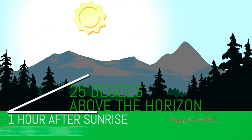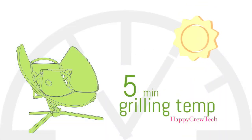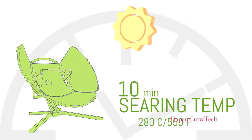You can cook from approximately one hour after sunrise to one hour before sunset. On a bright, beautiful sunny day, for example, within five minutes the grill will be at grilling temperatures. Within 10 minutes, it'll be hot enough to sear.